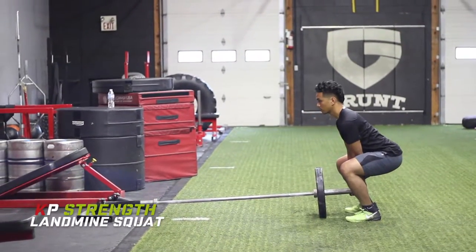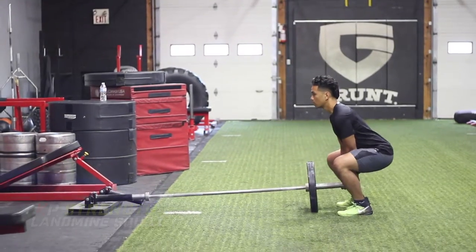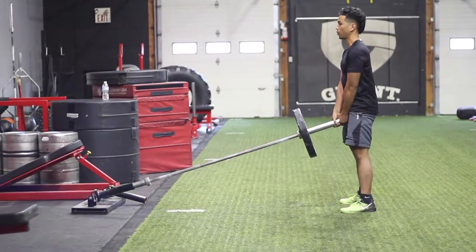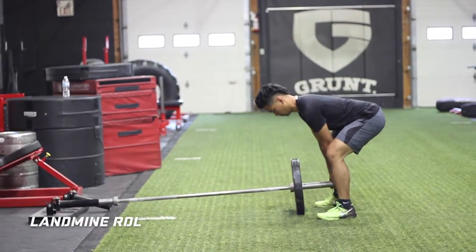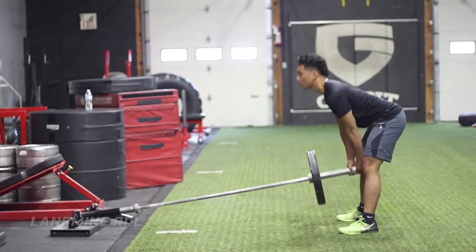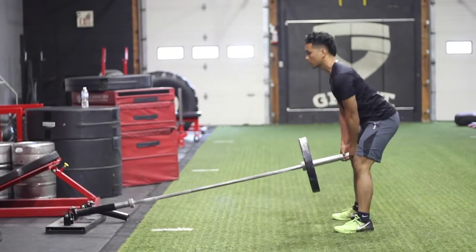Coach KP here with the landmine jump progression video. If you're looking to develop lower body strength and power, these are great exercises to perform. Starting with the landmine squat and RDL helps activate and strengthen the lower body and ingrain good movement patterns that will help you with the landmine squat jump.